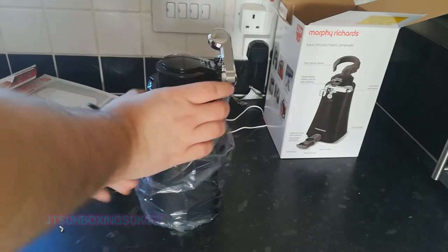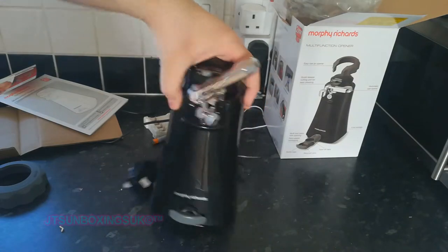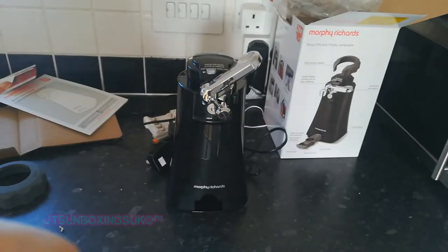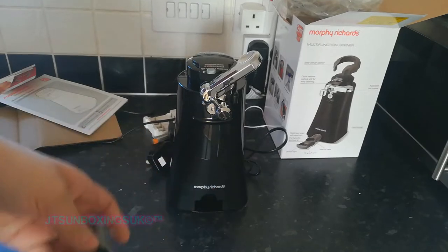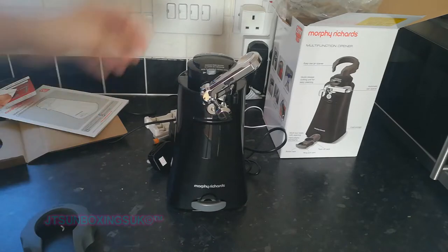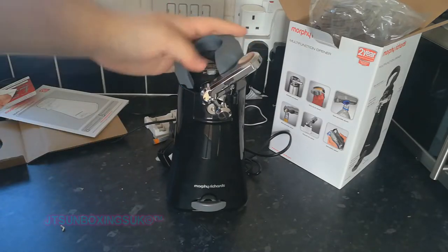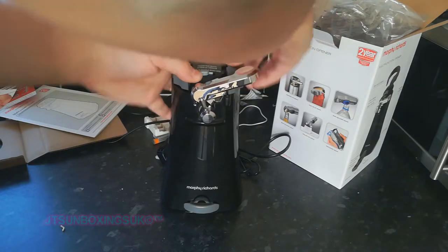It looks nice. So obviously that's for your bottles of pop, and that's to open your bottles of beer — that's cool. This, I believe, is a jar opener, so if you can't open jars it's there. But it also can go on the top, right here, out of reach, like that.